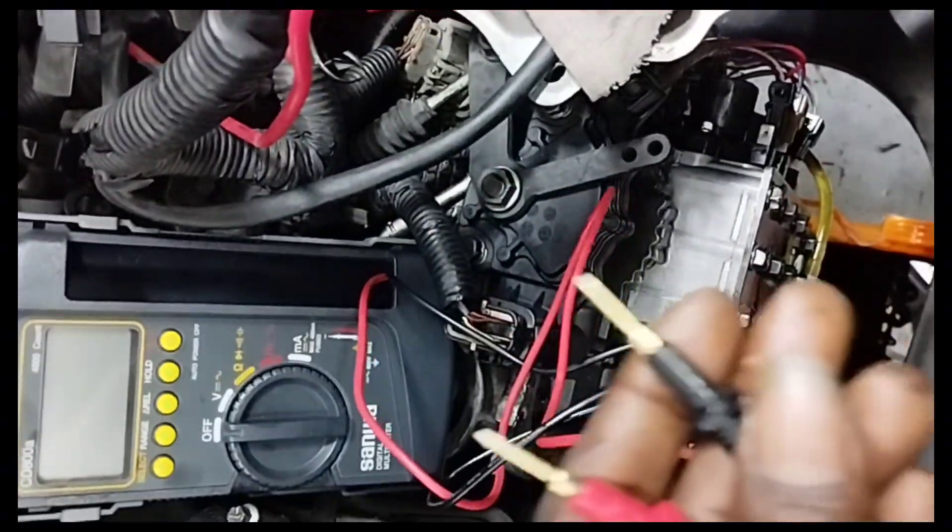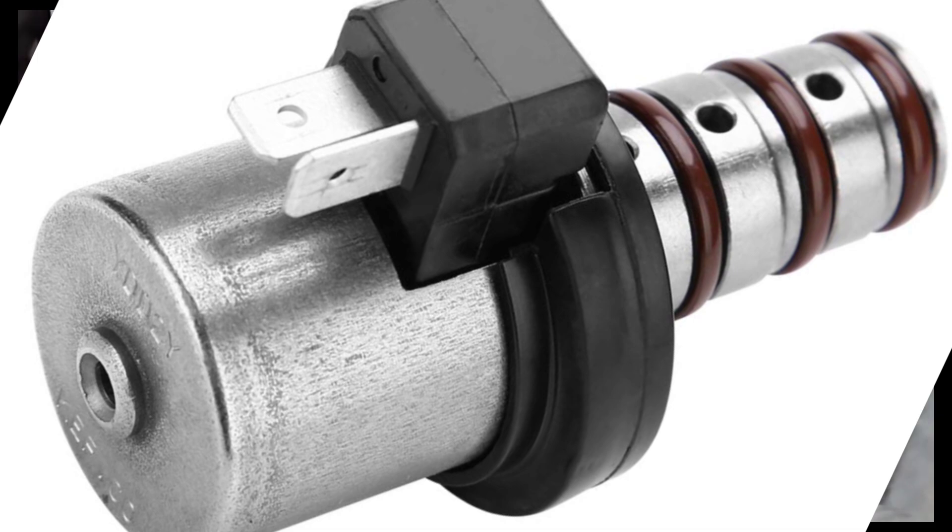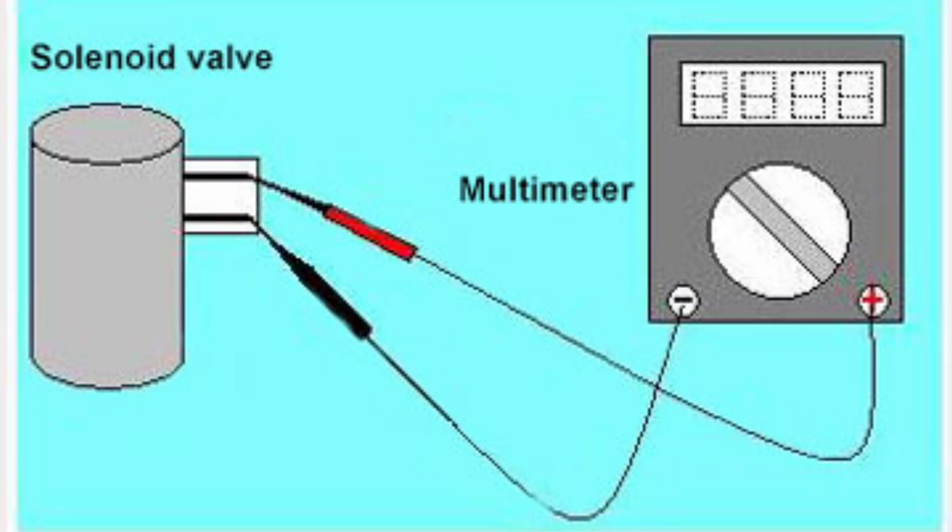Remember that a bad solenoid will have a resistance above 6 ohms if it is open, or below 3 ohms if it is shorted.